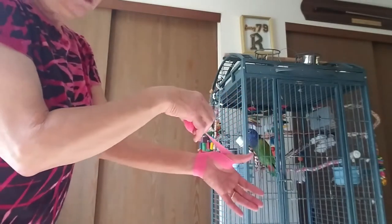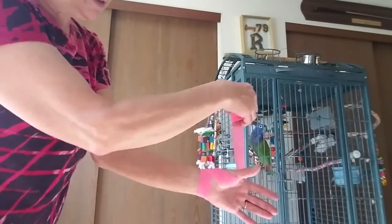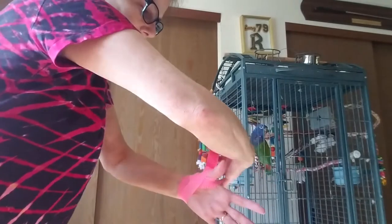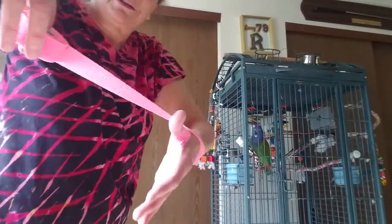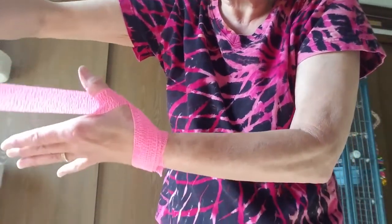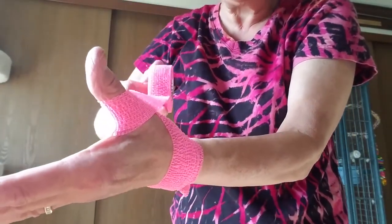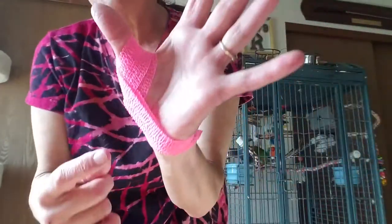It's coming across my thumb and underneath my thumb, around the back side — and this is where you pull it a little bit tight down across the palm of your hand. I'm coming across the palm of my hand right there, going around the back of my wrist, coming up my thumb again. I'm coming under my thumb and around the back side, then tight across my palm, and then I cut it right there.